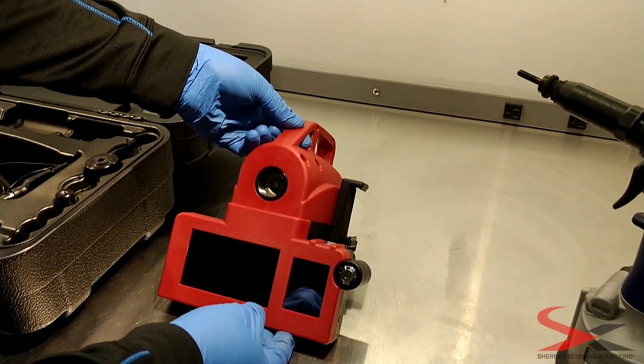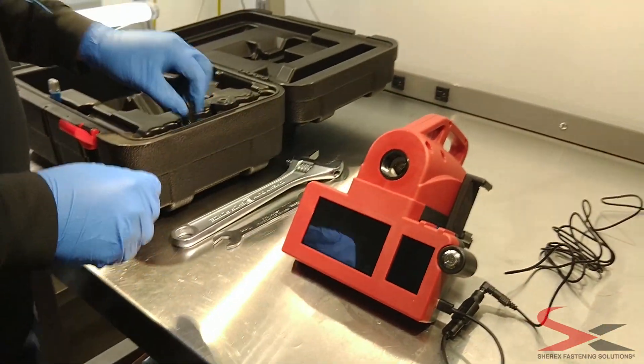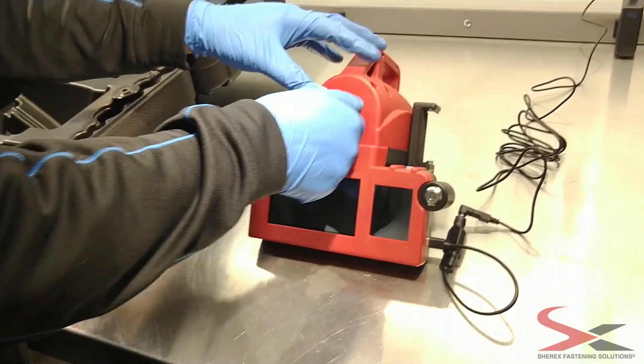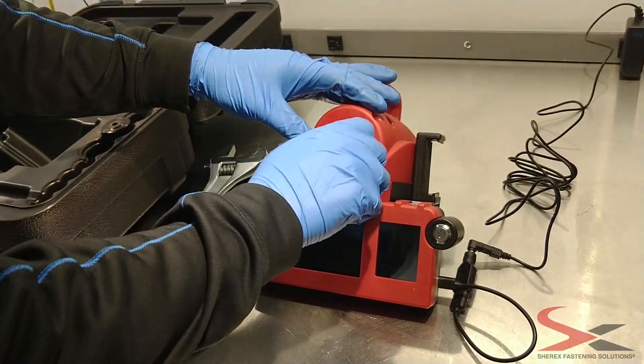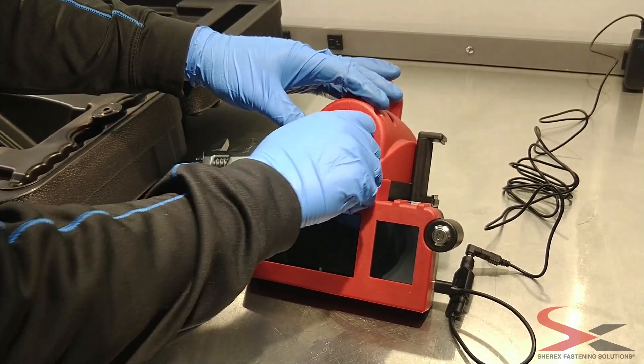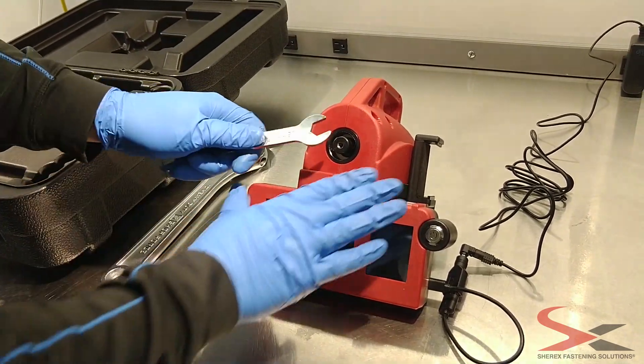Plug in the unit and begin to install the headset. Before you power the unit on, install the headset. One medium wrench and one large is what you'll need to properly tighten the headset onto the calibration unit.